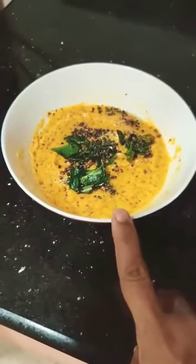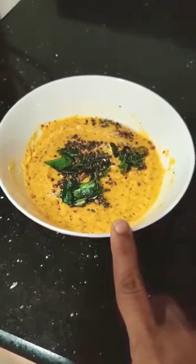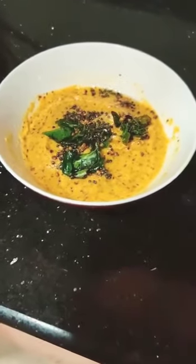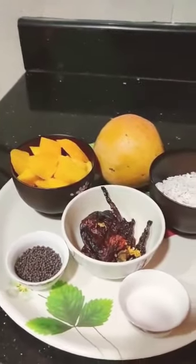Hello friends! I am going to make a dish with a small dish. This is a special dish.